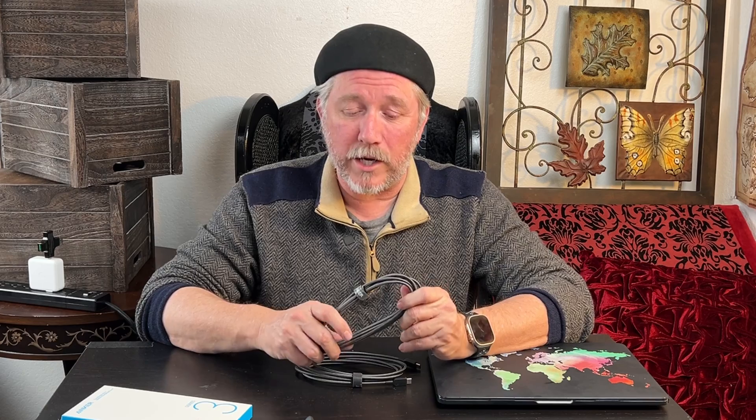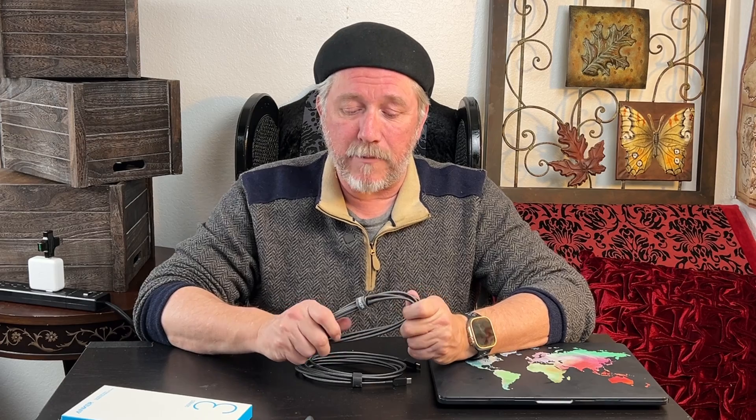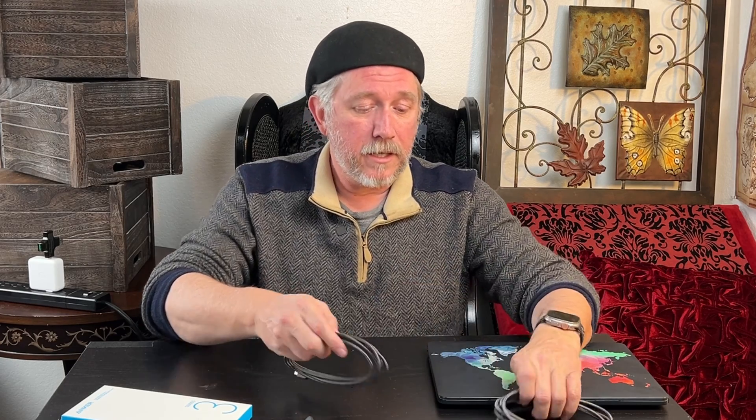These are my new Anker USB-C to USB-C cables. I got these to use with a charging station that required higher wattage, so these are actually rated to 60 watts. I had some cables in the past that were supposed to be rated to a higher wattage — they were 30-watt cables — and when I actually put them to the test, they were only charging at about four watts. They were junky cables. So I wanted to go ahead and test these and see if they can back up their claims of higher wattage. They are rated to 60 watts, so we're going to put that to the test.